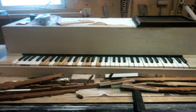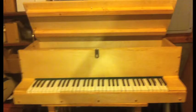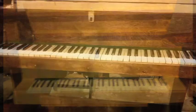My first task was to get the action back in the keys and build the framework to hold them in. I had lots of help from my piano and organ teacher, Ken Soul, who is an amateur woodworker.